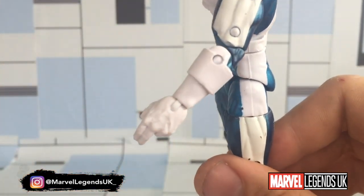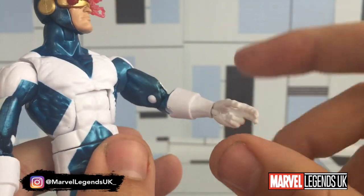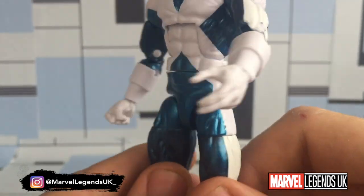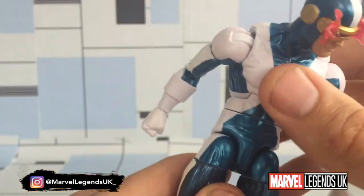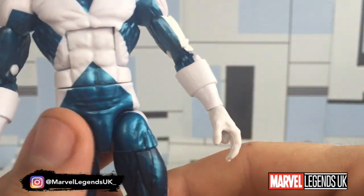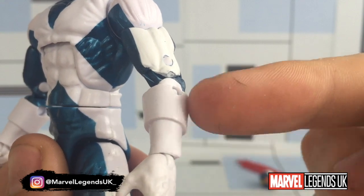If I'm wrong, comment in the comments section below. When I do see new sculpted parts from Hasbro, I often think to myself, what can that be used for going forward? Because we know they like to reuse the same parts on different figures and kitbash things together to get a brand new figure. So if you have any idea what this little arm piece could be used for, let me know in the comments below.